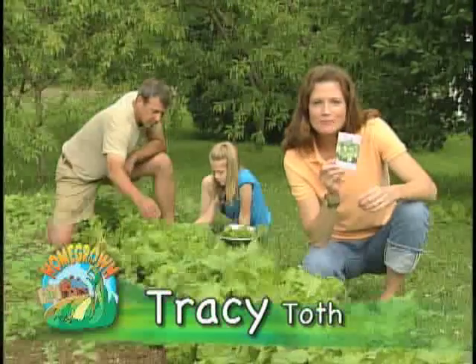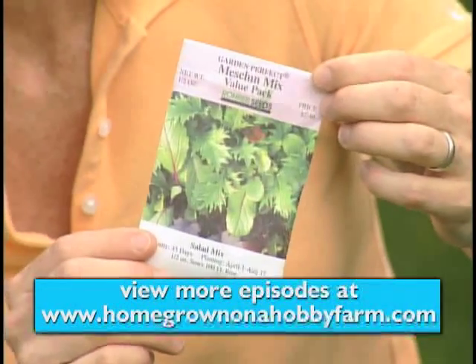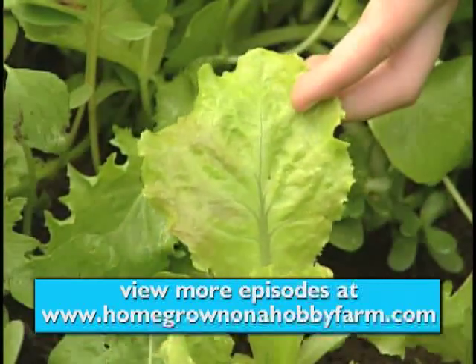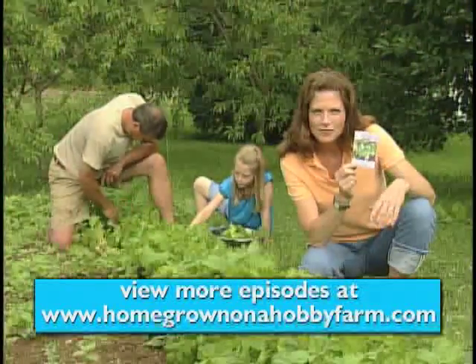Take a look at our seed packet for the mesclun mix that we plant. There are six different types of lettuce seeds in this packet: Grand Rapids, Black Seeded Simpson, Bibb, Prizehead, Endive Moss Curled, Mustard, and Arugula. The maturity is 45 days for this lettuce.